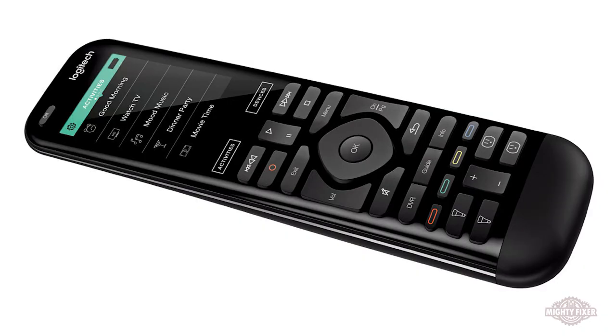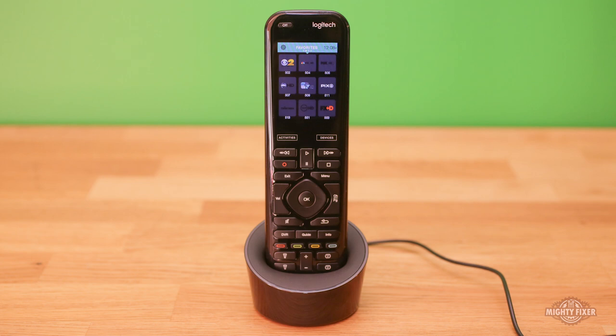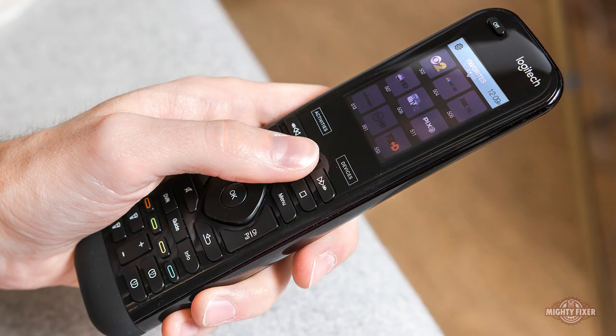remote controller. If you want to spend $300 on something that can do everything your phone can do — and not even as much — go right for it. But this thing does allow you to connect over 2,500 devices with just a single remote control.